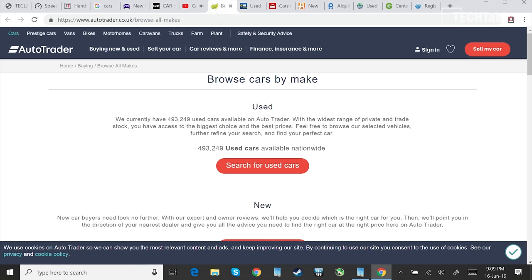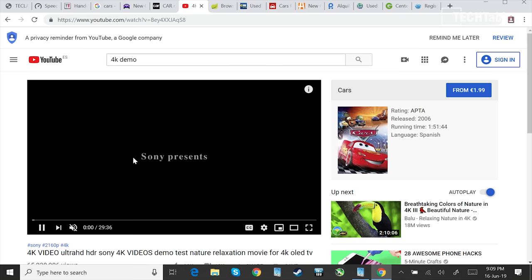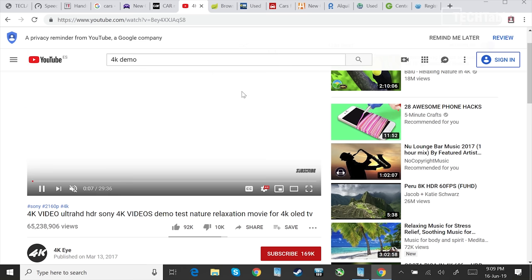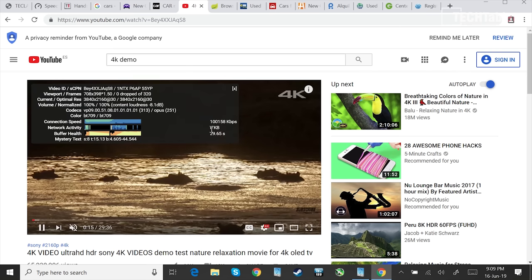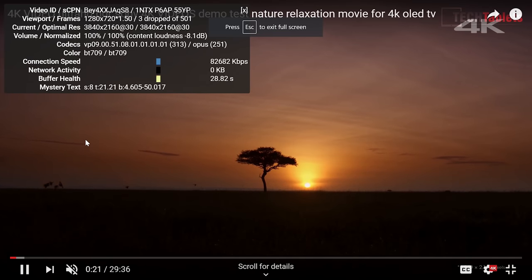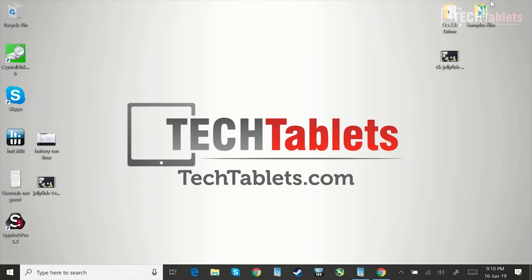I wanted to do a 4K demo clip to show that 4K streaming works reasonably well here — a lot better than the mini PC I recently reviewed. Setting it to 4K with stats enabled, we see zero dropped frames initially, and buffer health at 29 to 39 seconds. Going full screen dropped a few frames during the transition, but that's expected. Overall it does all right for what it is — a fanless dual-core CPU.